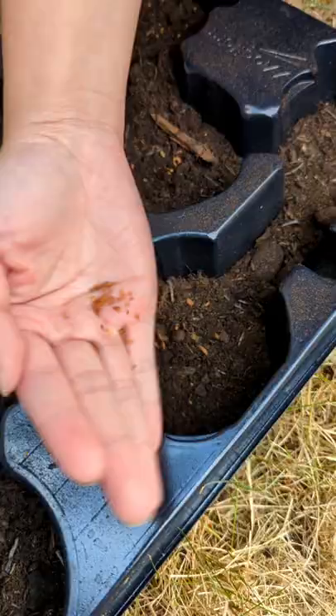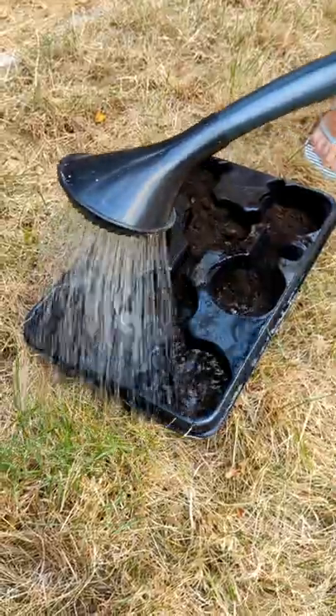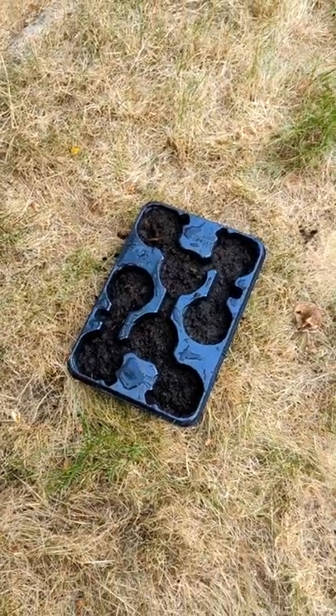Scattering them over the surface of the compost and then giving them a light covering. Hopefully you'll find this tip useful if you're interested in reducing landfill or just want to save a few pennies with your gardening. Let's see how they get on!